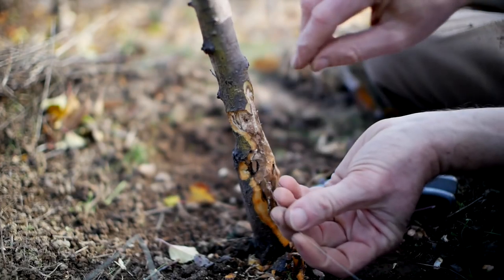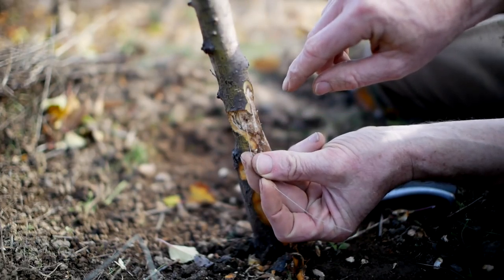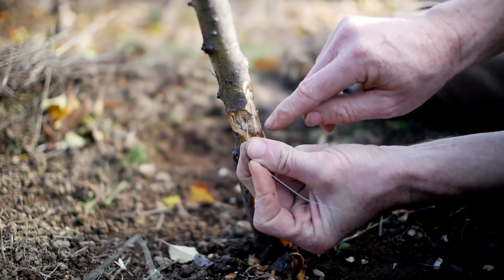I just wanted to show you one of these burrows. Right here I saw a bunch of powdery stuff, I scraped it away, and then you can see I can stick this wire in there — about half an inch.